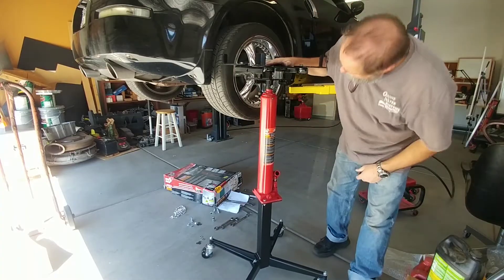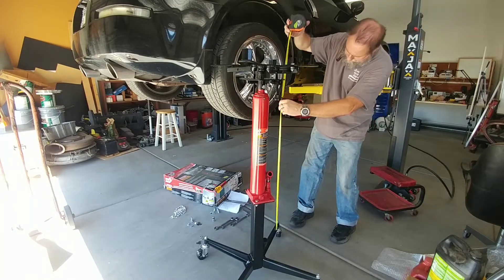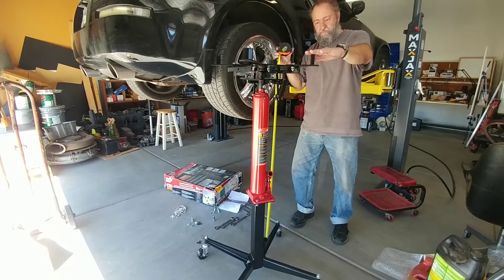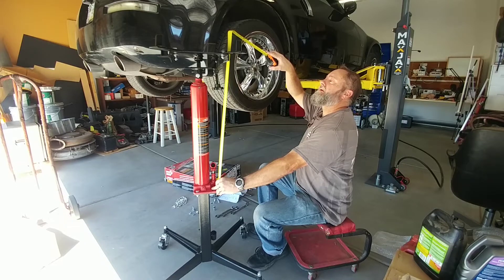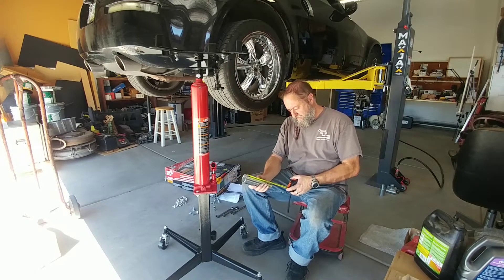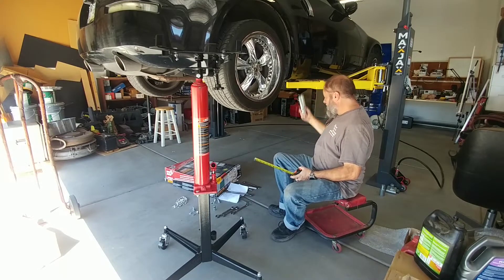That's as long as it goes right there. Right now it's sitting at 51 inches to the top of these brackets. 28 inches. And I got some longer ones that are about five and a half inches, so that would give the car five and a half inches higher.